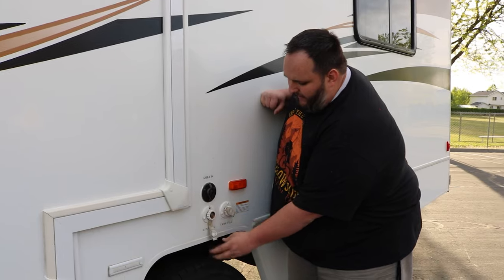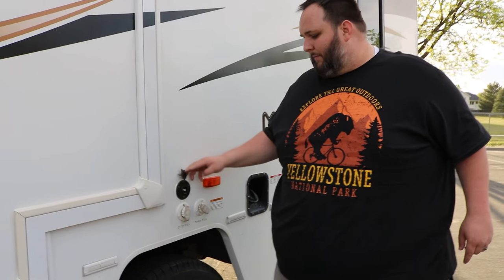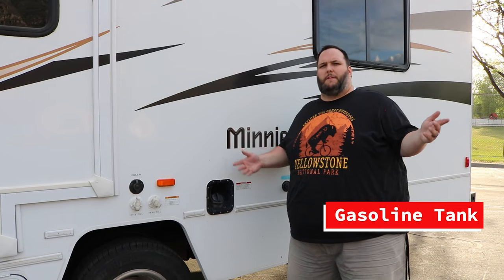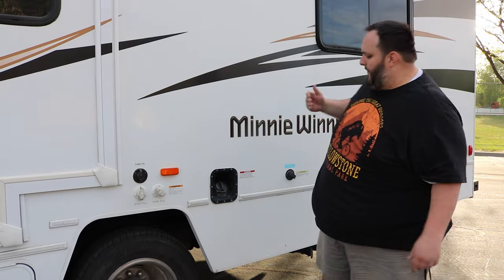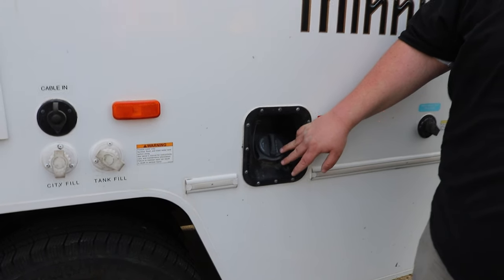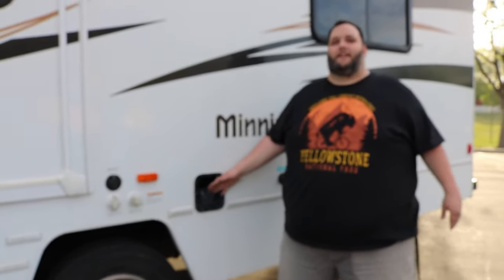We also have a cable tie-in here. I personally have never used this, but if you want to watch some TV, this can be used to tie into any cable system that uses a coaxial cable. Your RV is also going to need to be fueled up. We'll always provide you an RV that's completely full of gasoline so you can leave immediately for your adventure, but you'll need to fill it up before you return it. There's a standard gas cap and it takes normal unleaded gasoline. It has a 55-gallon tank that feeds not only the motor but also your generator, which you can have both running at the same time.